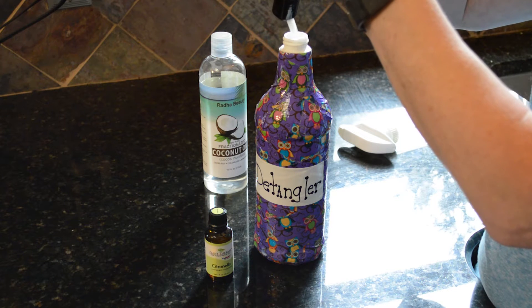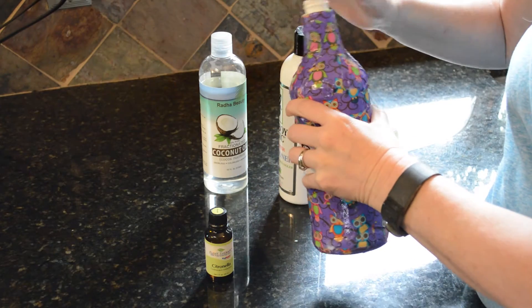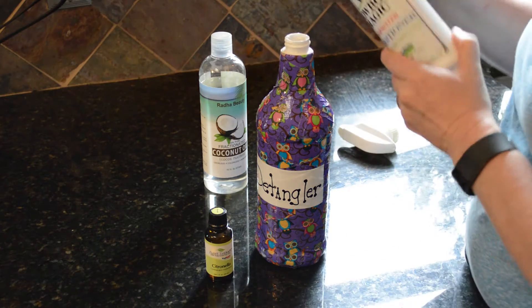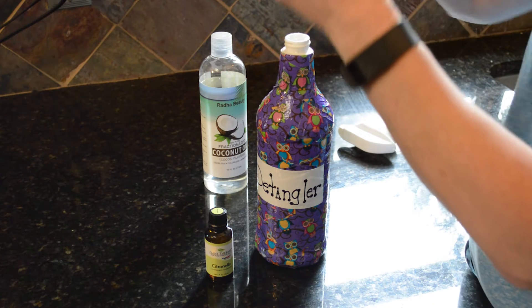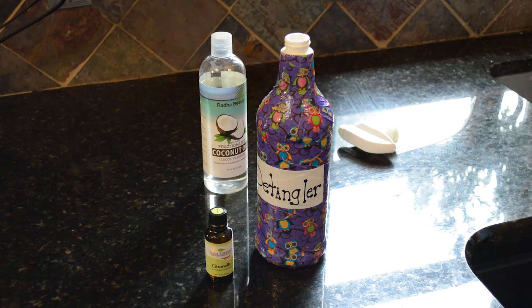The next thing you're going to take is your conditioner. This is Cowboy Magic — I think it's rose water conditioner — and about a quarter of a cup of this as well. You don't want to use too much because it'll build up on your horse's mane and tail. A quarter of a cup is enough, because when you add the water it'll go through the sprayer a lot easier.